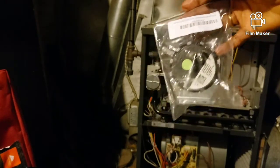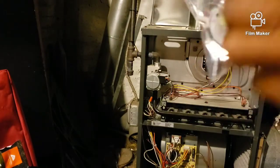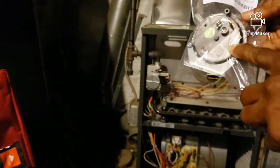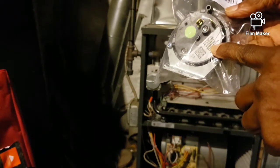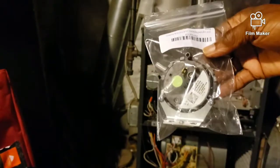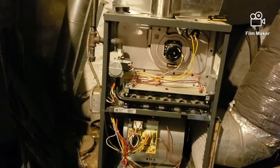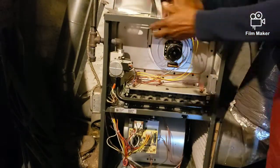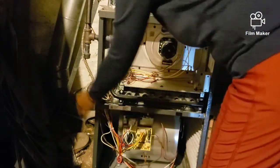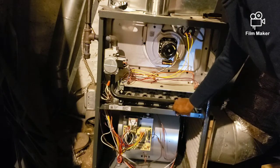This is the new air pressure switch. You really have to read your serial number to make sure you're getting the right replacement part — it's kind of hard to miss. This part was only fifteen dollars. I've now replaced the piece and put the new one on, so we're going to flip the switch up and hit reset to see if we can get her fired up.